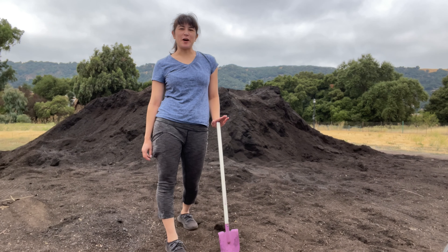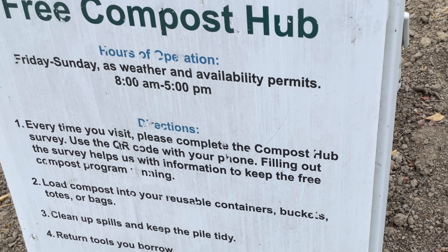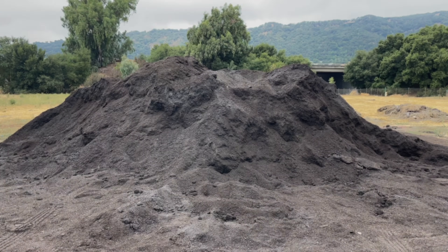If you're getting free city compost, here are some tips and some things to consider. Some cities or counties will offer free compost, and it's worth checking to see if you can score some free compost in your area. However, there are a few things you'll want to consider when getting or using this kind of compost.